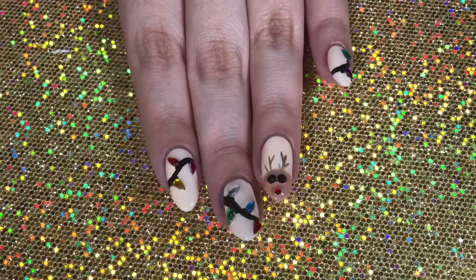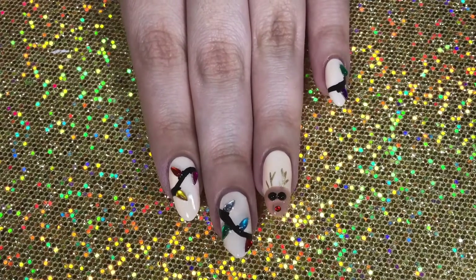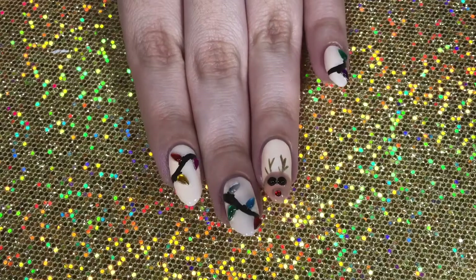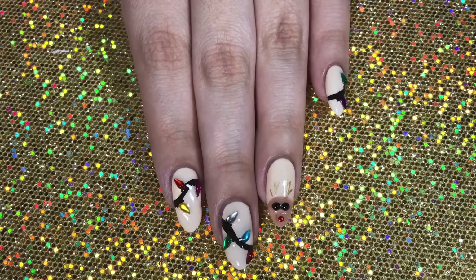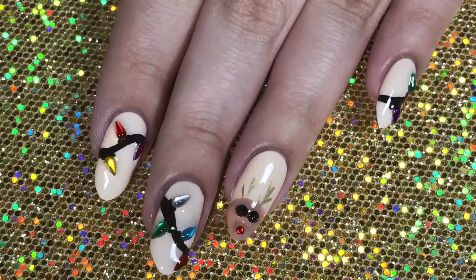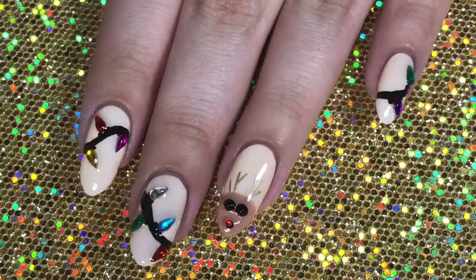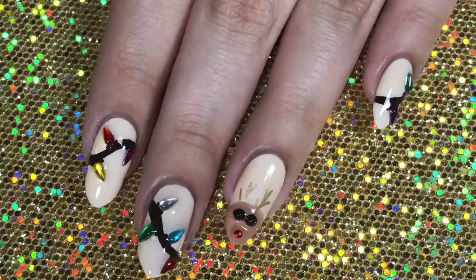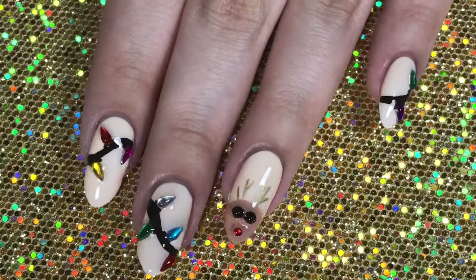Hey guys, it's Lily Pad Polish and today's video is day seven of my 12 Days of Christmas. If you've missed the previous six tutorials, I'll have the entire playlist up in the cards as well as down below in the description box. For today's Christmas mani, I did these really cute Christmas lights and reindeer nails, inspired by a girl on Instagram — I'll have her Instagram linked down below in the description box.